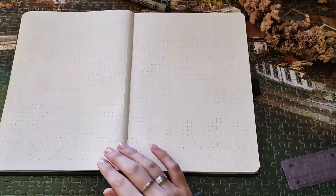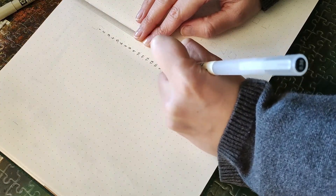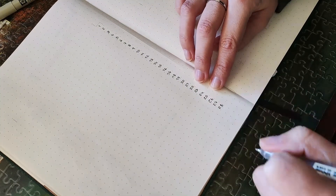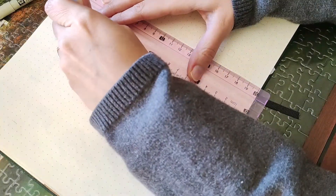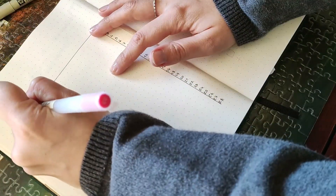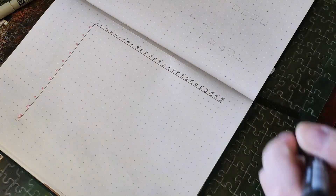For the next spread I have my sleep tracker. I decided to do the same layout I do every month, so I won't explain too much. I have the hours of the day for every day of the month, and I can fill in what hour I went to bed and what hour I woke up.